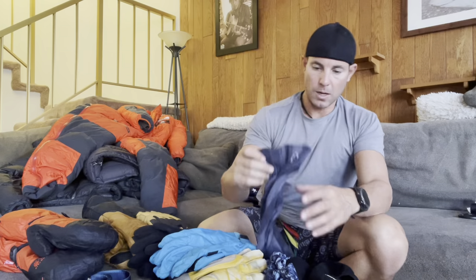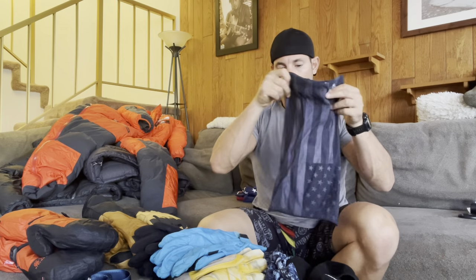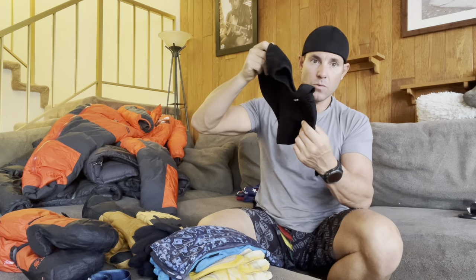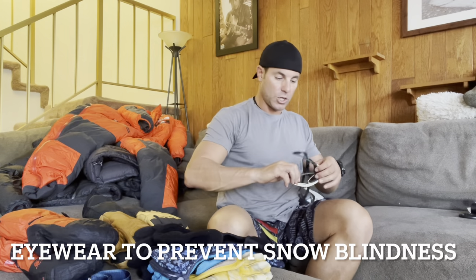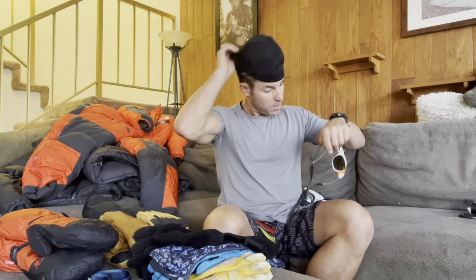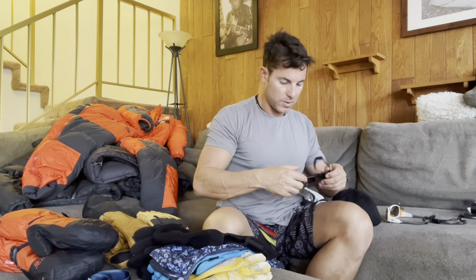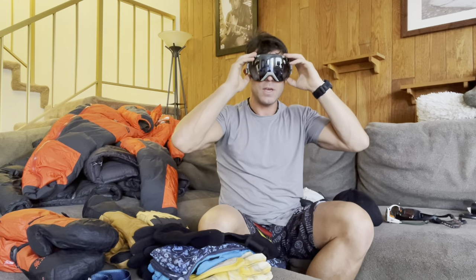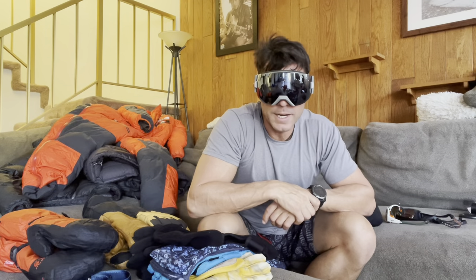Going along with gloves, let's talk about the several buffs I'll be bringing. Buffs aren't just to keep wind off your face — you put them over your mouth to help retain moisture, especially in that dry alpine air that can suck the moisture right out. For extremely cold days, I have a balaclava, a fleece one with a face mask on the front. I have my glacier goggles — you've probably seen pictures of me in my lovely white glacier goggles — along with a backup pair. I also have my Smith goggles, which keep both sun and wind out of my eyes.